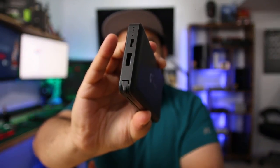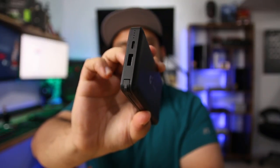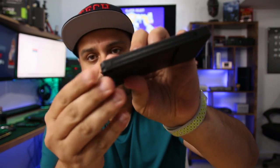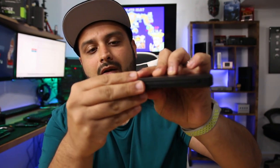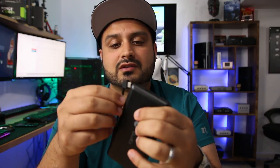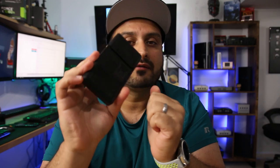There are two ports on it. There's one that you can actually charge the power bank with, and then there's one that you can charge the device with. There's also this built-in cable that you pop out, and it has a USB-C type cable that you can use on your phone or on the Switch itself. Design-wise, I think it's pretty good — it feels pretty solid and it's not super heavy, but not super light either. It feels like it has pretty solid build quality.